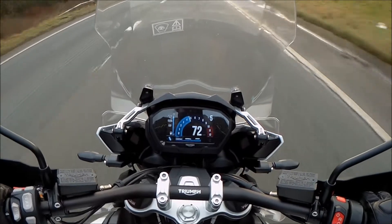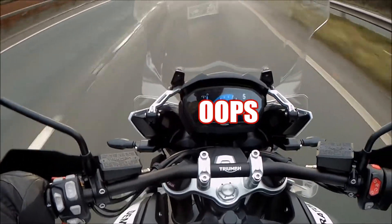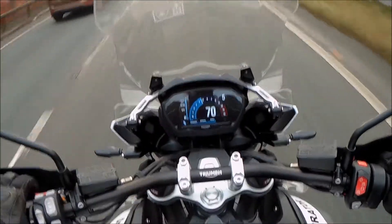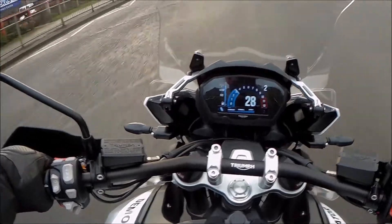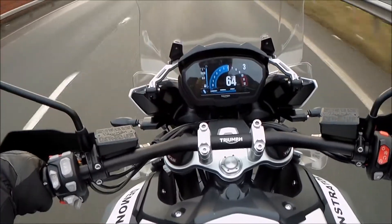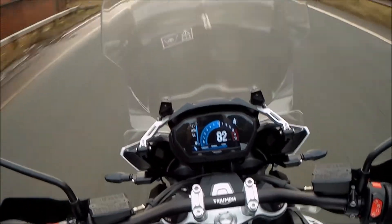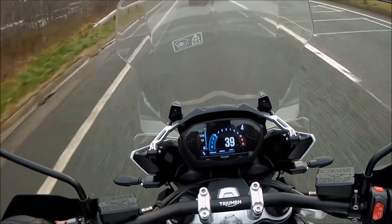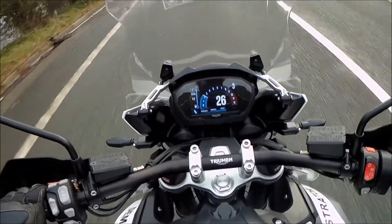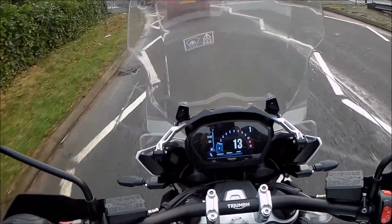Got the suspension on sport so it's a little bit higher, a little bit wider. Tiger's growling - I feel so footy, but the road's so greasy. One thing I will say - I've got the seat height on the lowest setting and normally I've got it on the highest, but it feels extremely comfortable.